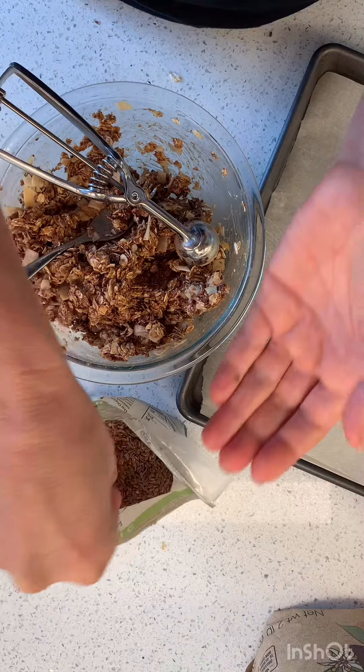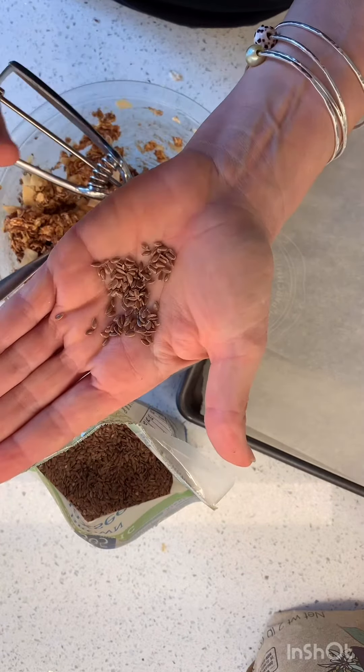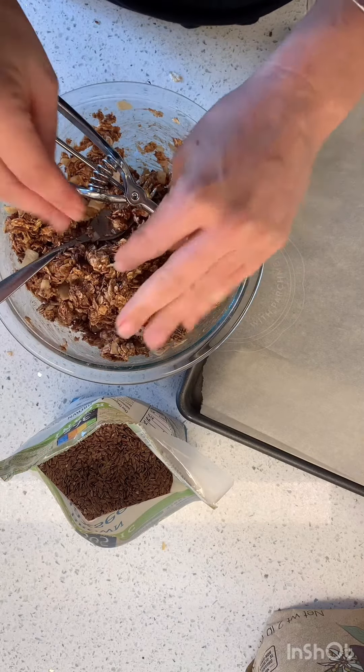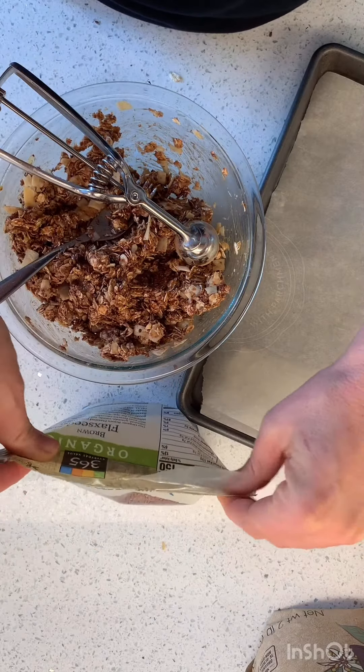And then I put in some flax seed. I've never used it before — it's really good for you. But not if you have diverticulitis. Look that one up — that's a fun one to know about.